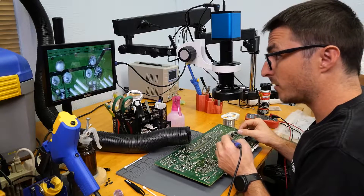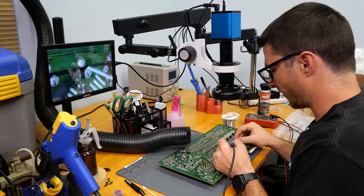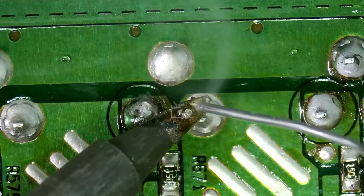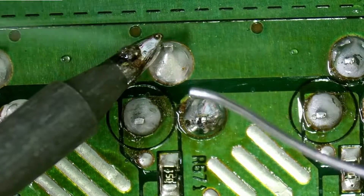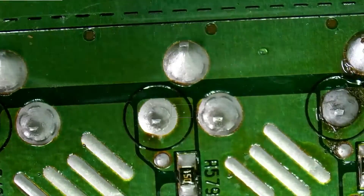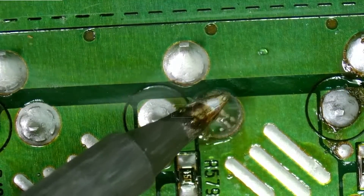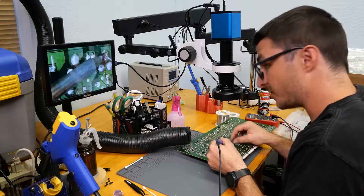That's what the difference is between a simple repair and refurbishing a board. A repair — you only fix what's currently broken. Refurbishing, you do the repairs and also preventative repairs to ensure that there are no issues in the future, which is what we try to do with every board we work on.